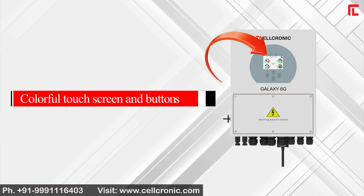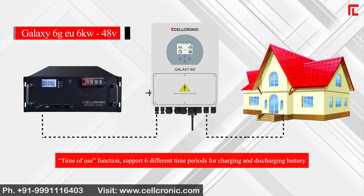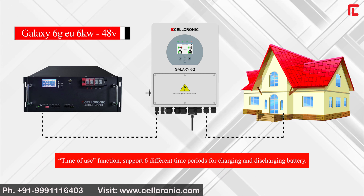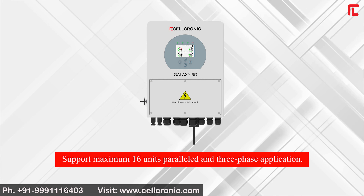It features a colorful touch screen with buttons for easy operation and maintenance. The time-of-use function supports 6 different time periods for charging and discharging the battery. It also supports a maximum of 16 units in parallel and 3-phase applications.